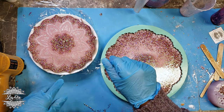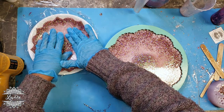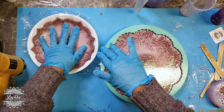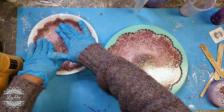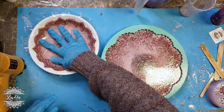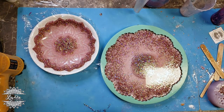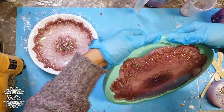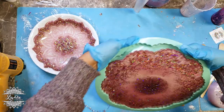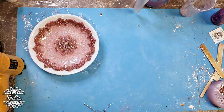I've prepped two bowls that are about the size I need for these pieces and lined them with clear cling wrap. As you can see, I'm just pushing the resin mandala right into the bowl and shaping it to the bowl's shape. I do the same thing with the large one — pressing it down to make sure it's even and not sticking up in any parts, so it actually takes the shape of the bowl.